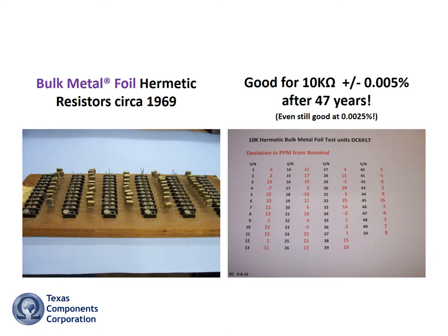In fact, here are 50 hermetic bulk metal foil 10k resistors that were manufactured and placed on test in 1969 — all still easily good for plus or minus 0.005% over 47 years later.